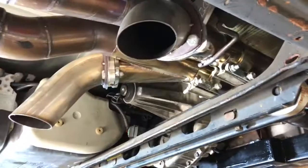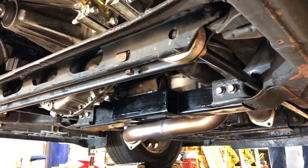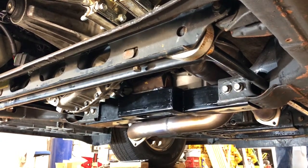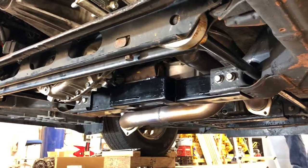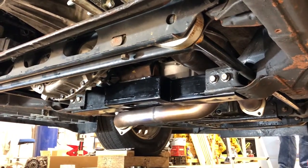Got the turndowns right there. Mitchell rebuilt the whole crossmember to fit the 4L80 in. Now we just gotta redo some of the exhaust since it's hitting on the deep sump trans pan.